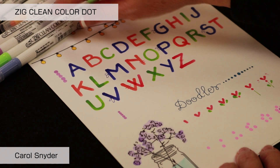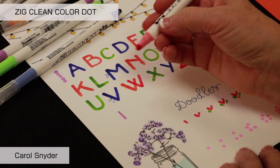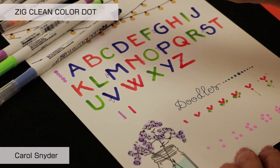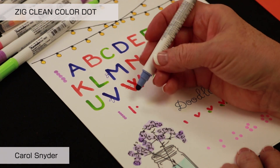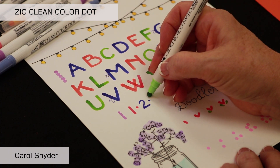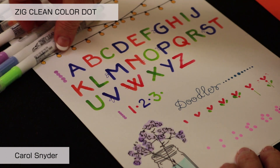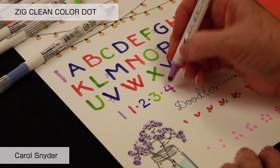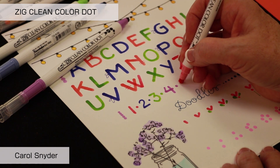These were five large dots, and these are five medium pressure dots. So if we're going to do our numbers, I'm not going to push quite as hard — you can see that's the right size for numbers. There are 12 colors in the Clean Color Dot and they are double-ended.